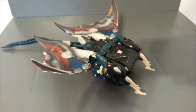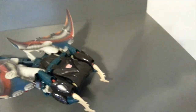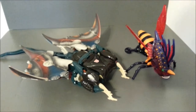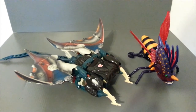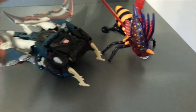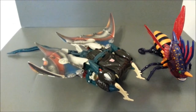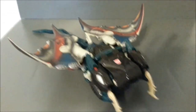Just for a comparison shot, here is my 90% completed Injector. You can see Depth Charge is a pretty good size — Injector is a deluxe figure, and Depth Charge here is an ultra figure. Not too bad. $5 for this and $3 for that one piece on the back of Injector — I think it's a hell of a deal. Not too shabby.